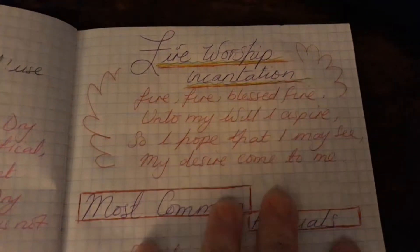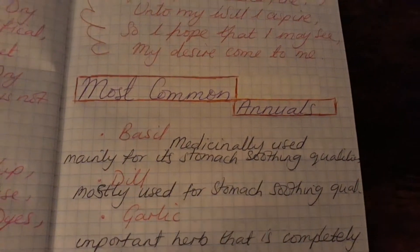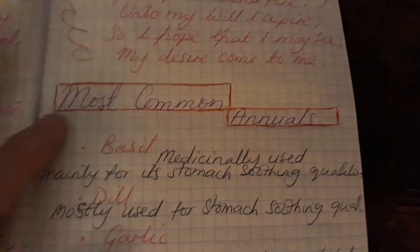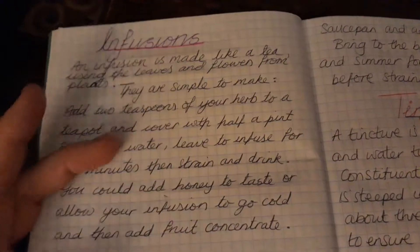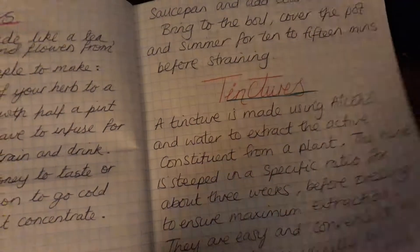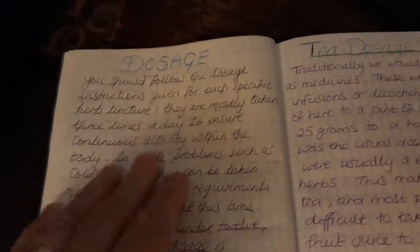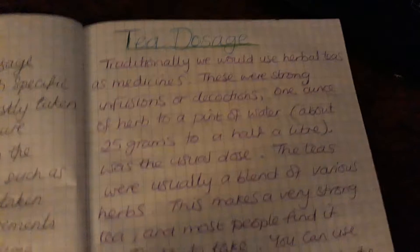I have spells and chants in here as well. This one is the fire worship incantation. Then we have the most common annuals — the other one was perennials — these are yearly ones: basil, dill, and garlic. Then we move into infusions, decoctions, tinctures, and the dosage section — which is important. Always make sure we read the dosage properly, whether it's tea or otherwise.